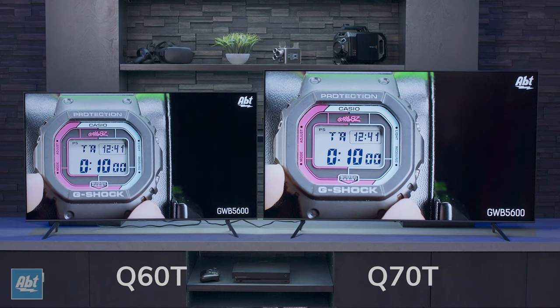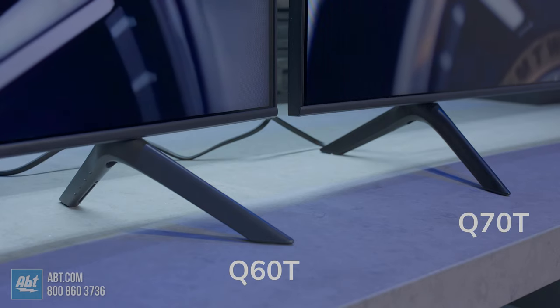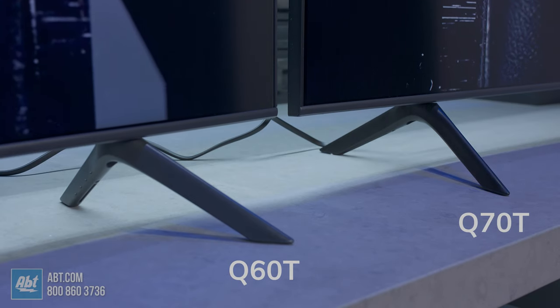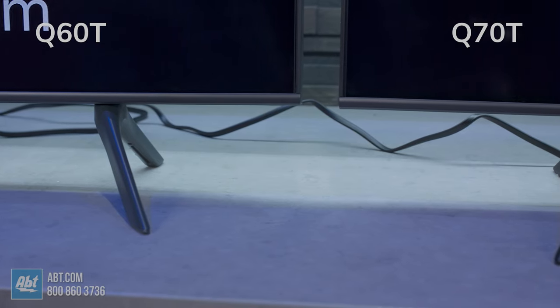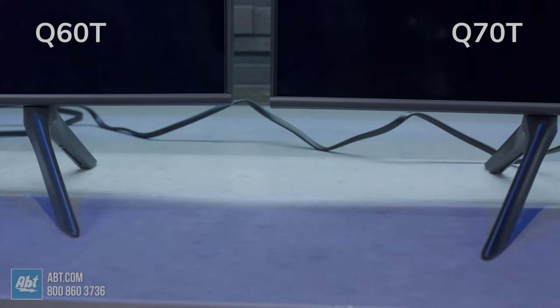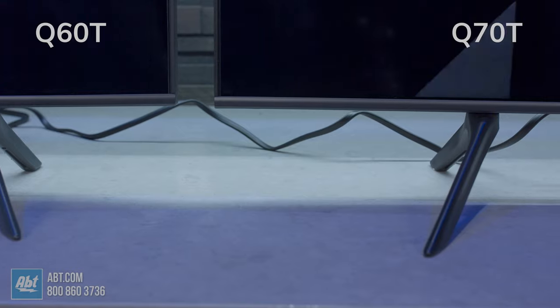Hi, I'm Carl with APT, and in this video we're going to be going over the differences between the new Samsung Q60 and Q70T. Starting off with the looks, they both share the boundless design with slim foot pedestals, but the 60 is titanium gray and the 70 has a black finish. Otherwise they're going to be very hard to tell apart if they're turned off.